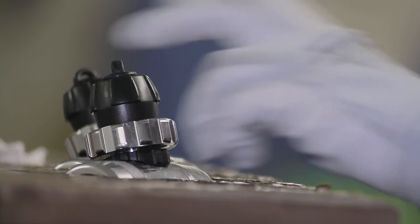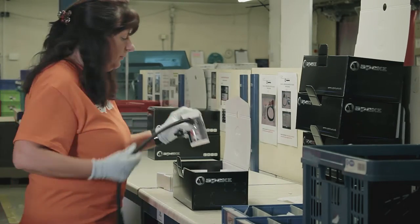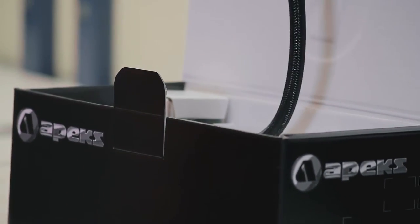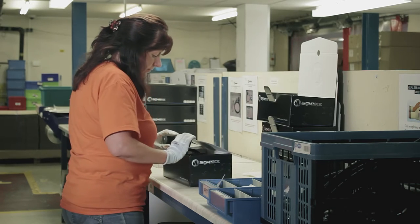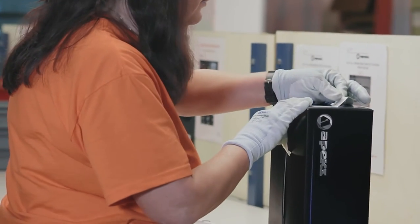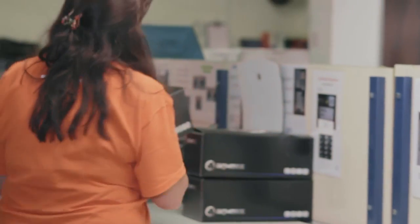The next thing we have to do is package the regulator up and ship it out to the dealer or international client. Each regulator gets its own serial number — the first stage will have a serial number and the second stage will have a serial number. When it's put in a specific box, that box will have stamped on the outside each part that is actually in the box, so we know exactly where each regulator goes.